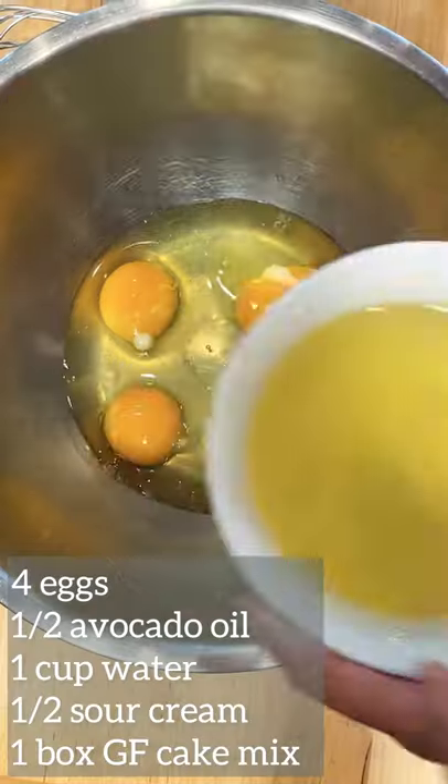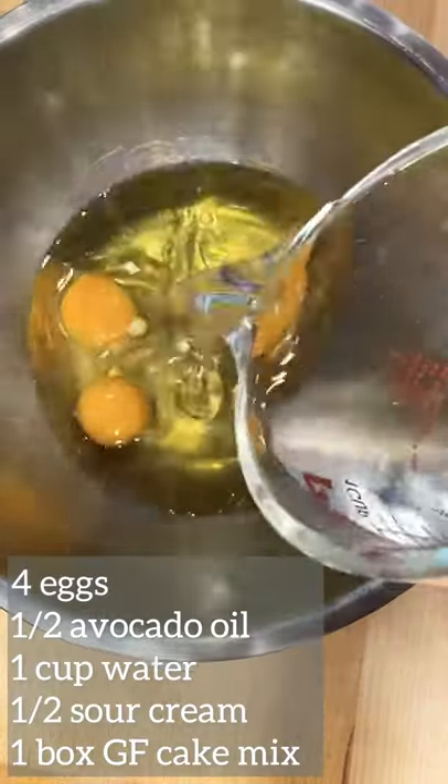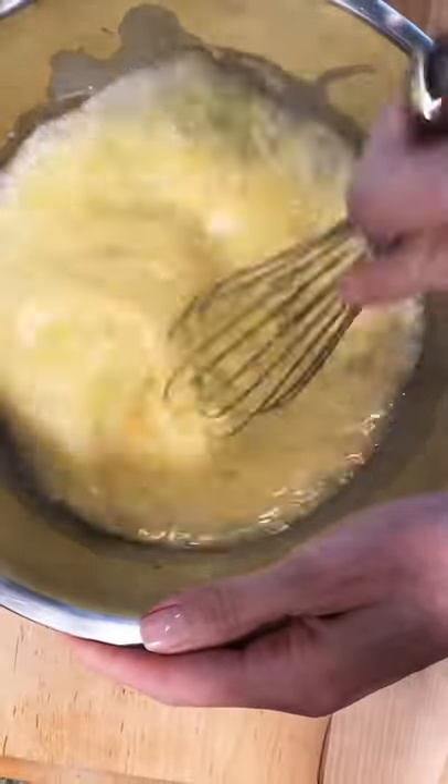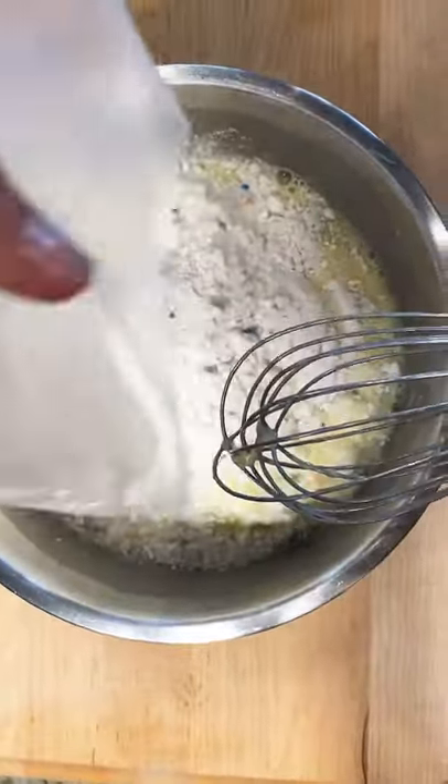You only need five ingredients. Combine the eggs, oil, water, sour cream, and whisk. Add the cake mix and mix until well combined.